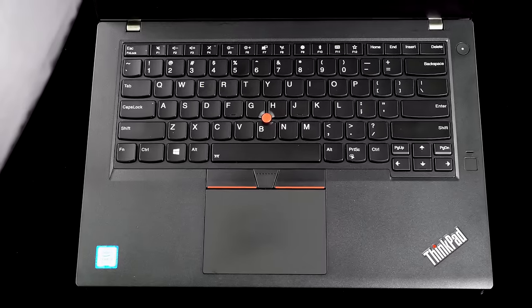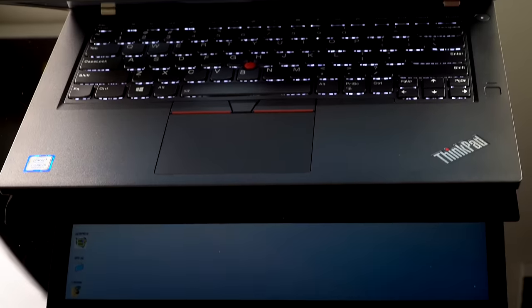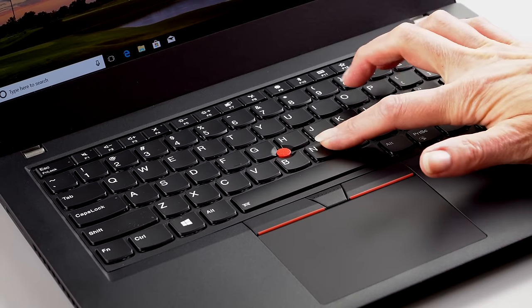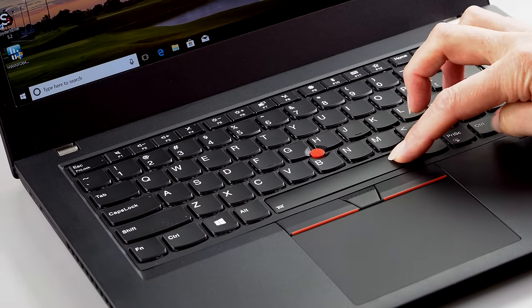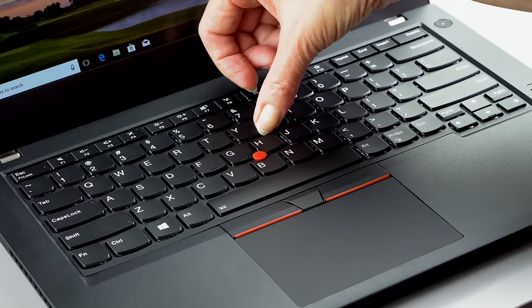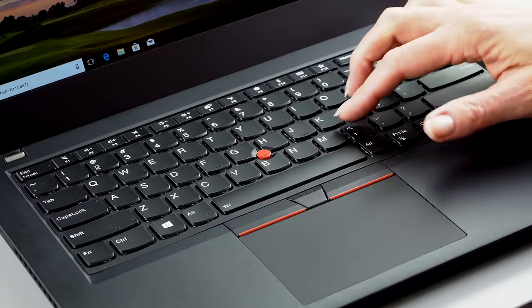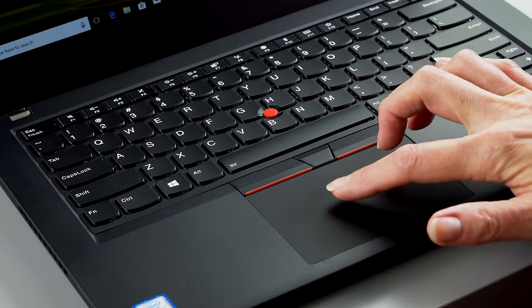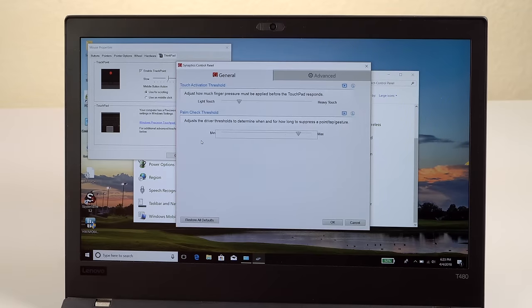As ever, this has one of the best keyboards on the market. Lenovo's keyboards are so comfortable — better-than-average key travel, excellent damping, and a cushy but not mushy feel. It's a wonderful typing experience. The trackpad is also quite good, roomy, and Microsoft Precision-style. You also get the TrackPoint eraser-stick pointer with its own dedicated buttons.